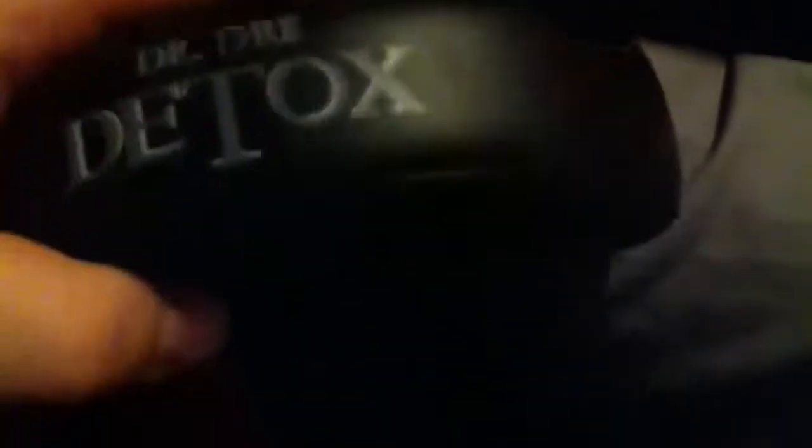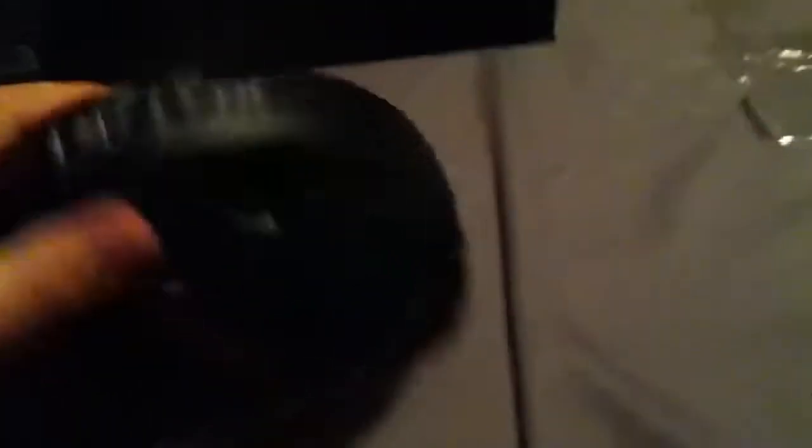Let's get to the main attraction. Dropped them already out of the box. Dr. Dre Detox. Let's move this out of the way. Now let's see what happens when we open them — I've already opened these in the past. Just kind of swing these open. These are fake by the way.